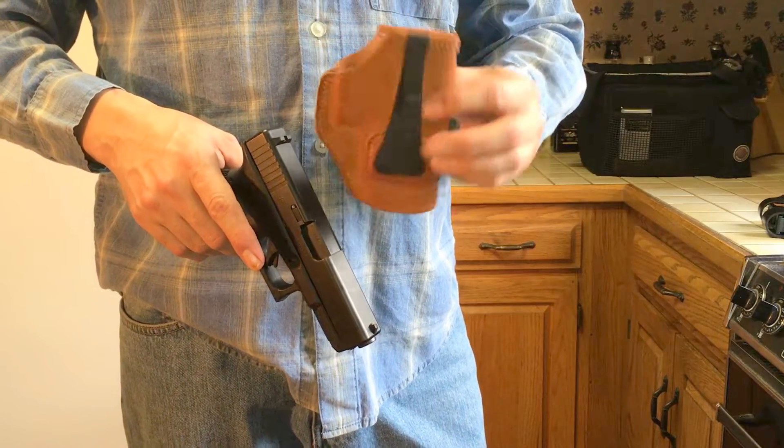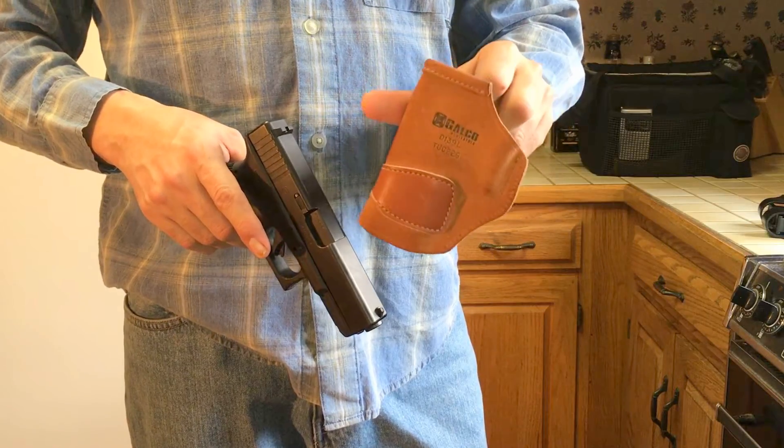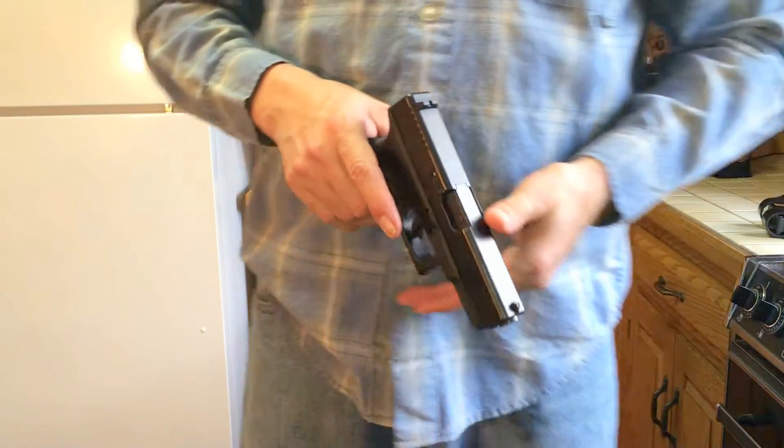The Crossbreed holster runs around $70 to $80 — it's a premium inside-the-waistband holster. The Galco Tuck-N-Go runs around $30. Like I said, I'll put links in the description so you can check out the products.